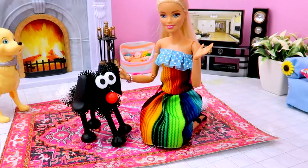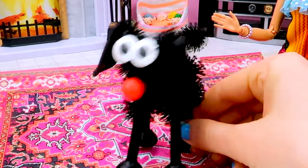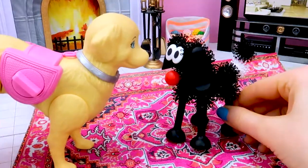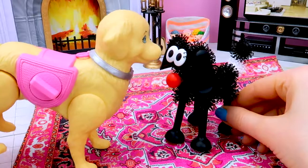Wow, girls! You're amazing! Look at a new pet! Wow! Semphet and Bungems — they can be good friends!